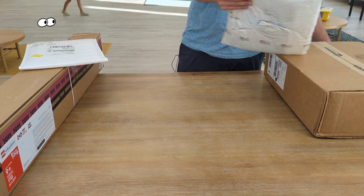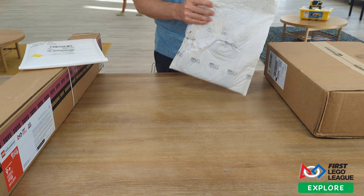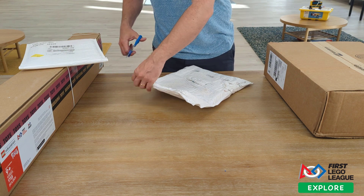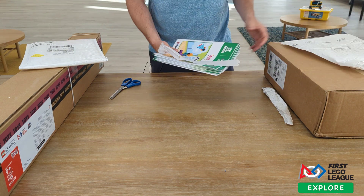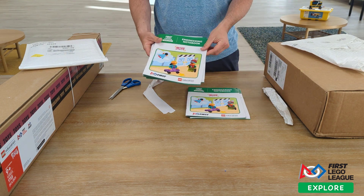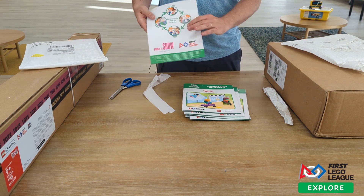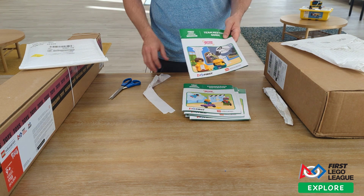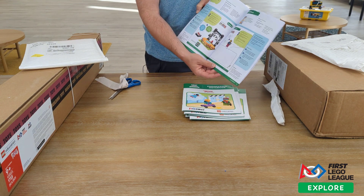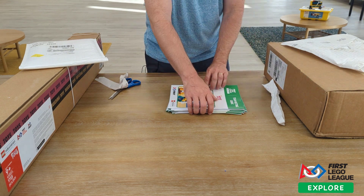Let's start with our First Lego League Explore box. This year's theme is called Masterpiece, which is an arts-based theme. The first box contains our engineering notebooks for Masterpiece — a few notebooks for students to take notes in and to guide them through the lessons. We also have a team meeting guide, which is the teacher's guide showing how to teach the program over the next 12 weeks, with the student's engineering notebook inside along with good teaching tips.